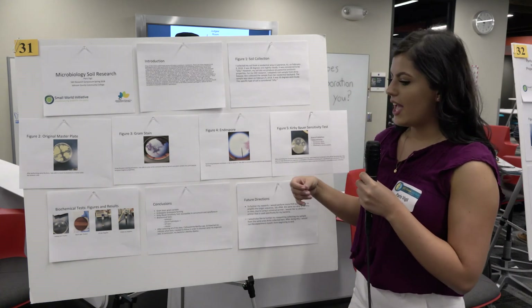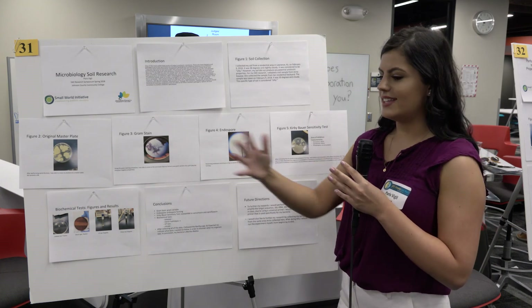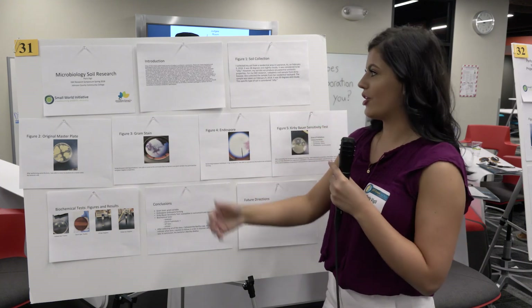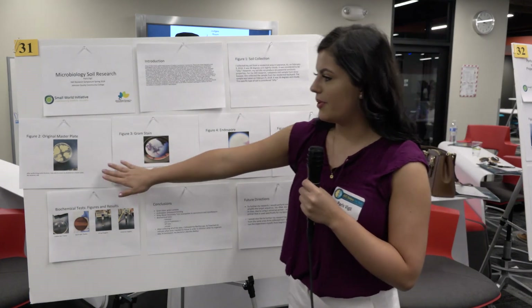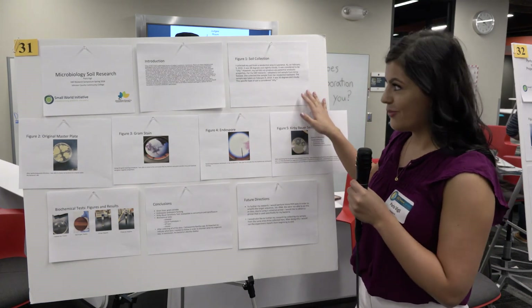Through different series we took less and less soil and water, basically just diluting the soil and water combination. After we did the serial dilutions we moved it to a master plate — though I should talk about where I got my soil first.